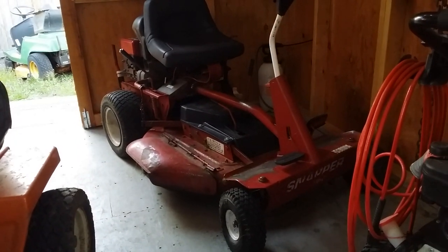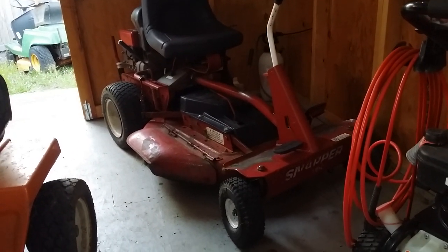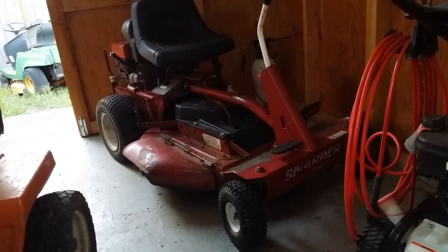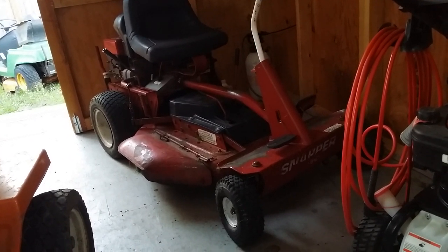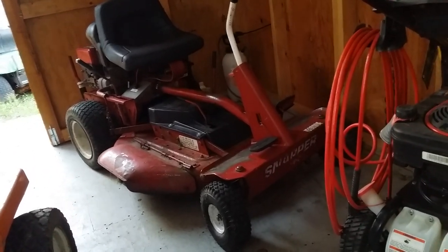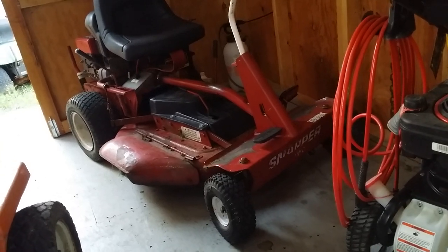Good day YouTube. It is the 26th of March 2019 and I'm just going to do a quick video on my Snapper lawnmowers — plural lawnmowers. I'm a hoarder of everything, including Snapper lawnmowers.